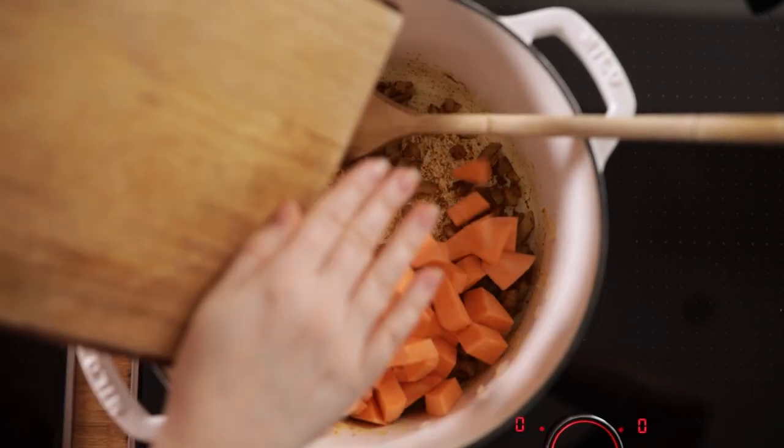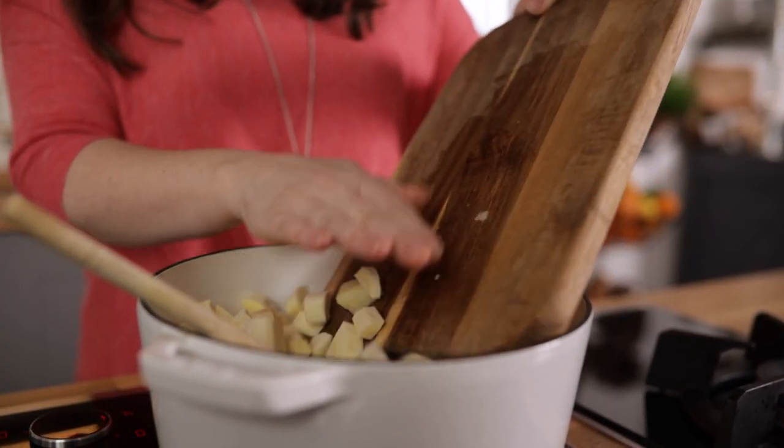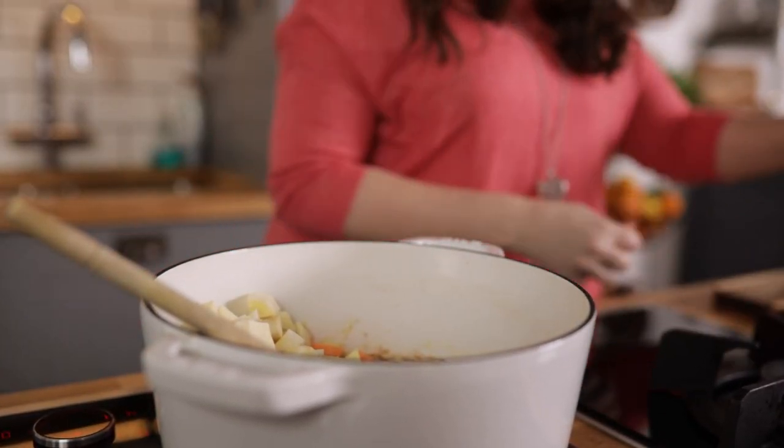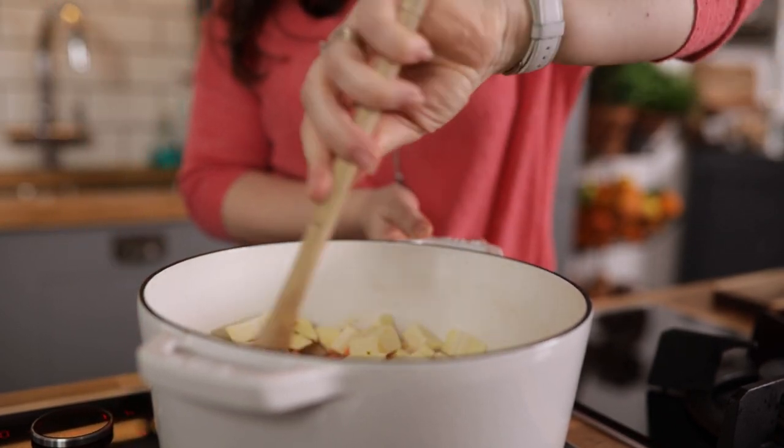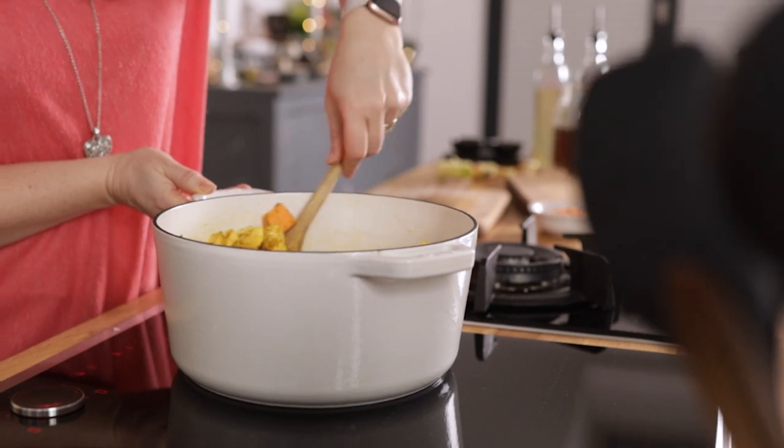Then we're going to add in a large sweet potato, two parsnips and an apple — a regular eating apple is fine — all of them peeled and diced. Stir in the sweet potato, parsnip and apple to coat them in the spices and fry them off for a minute.